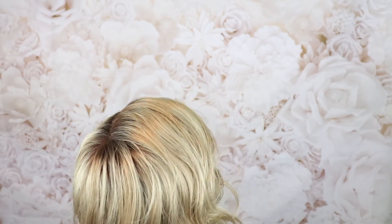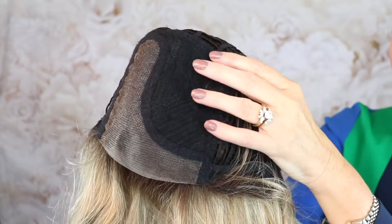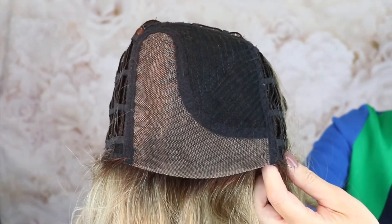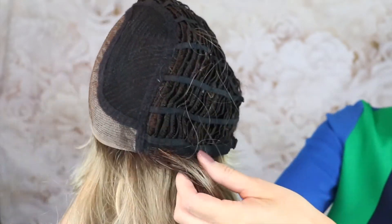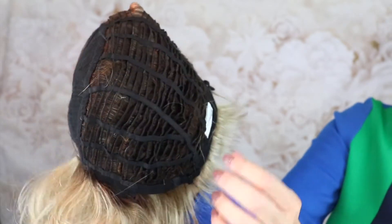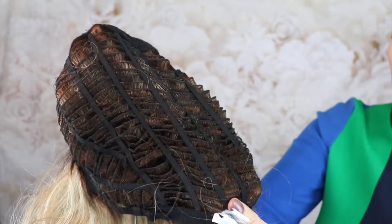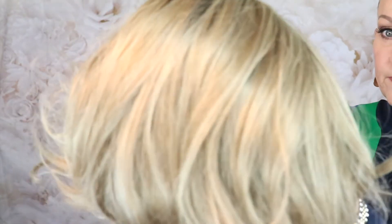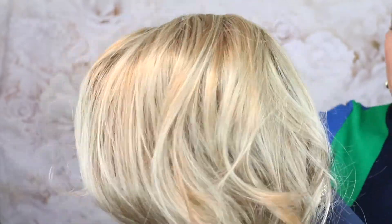The cap for Safi has a beautiful lace front into a lift mono part. There is a small — very small — amount of permatease, you hardly know it's there. No seam. The ear tabs have hair sewn up into them, which is great for coverage — closed ear tabs. It has a non-extended nape with pull adjusters and is open wefted. Again, it's a blended shade with light platinum blonde and light honey blonde, a medium brown root, and some gold undertones.